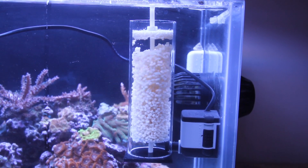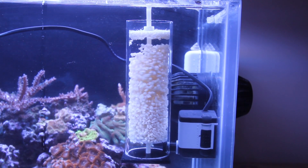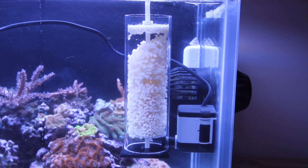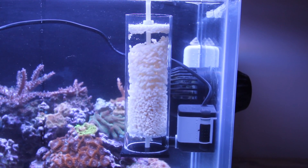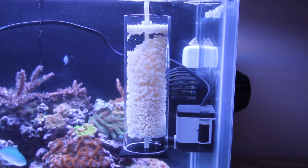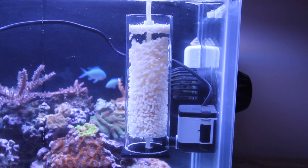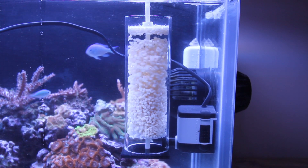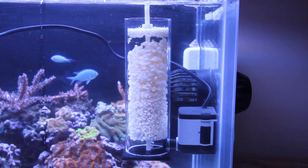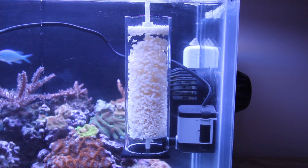Looks like they're tumbling quite well and I think it'll work out great. This will be moved to the first chamber in the back of my tank and should help reduce nitrates and phosphates. We'll let it run for a while and see, and I'll report back. Thank you.